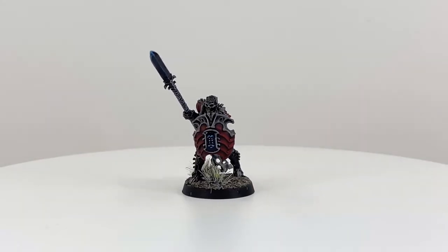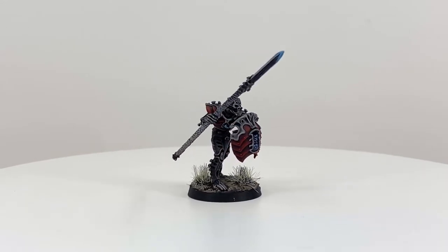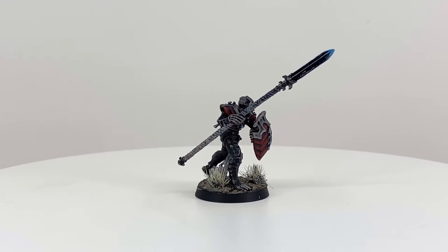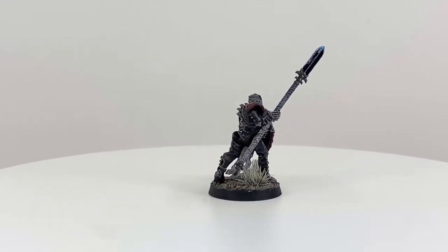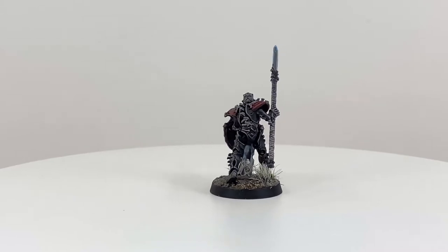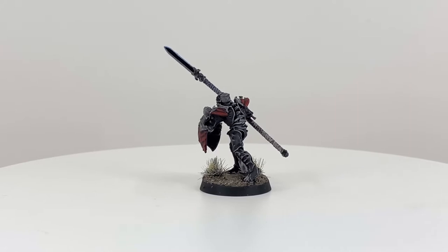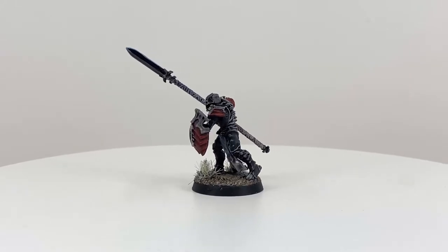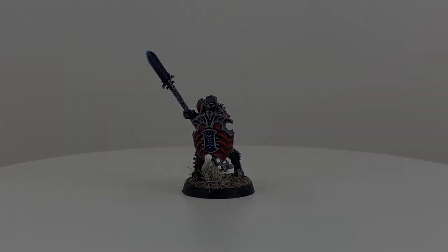Hello and welcome to a Forgeborn Hobbies Let's Paint tutorial video. In this video, I'm going to show you how I paint the red armor panels on an Osiarch Bone Reaper's Mortec Guard model for Warhammer Age of Sigmar. If you'd like to see how I painted the rest of this model, please check out the full length video in the playlist on my channel page. With that said, let's go ahead and get started.